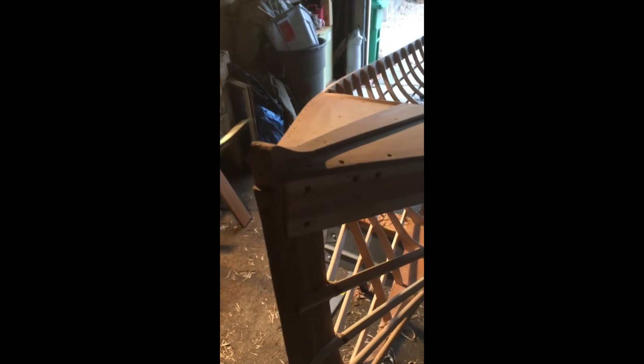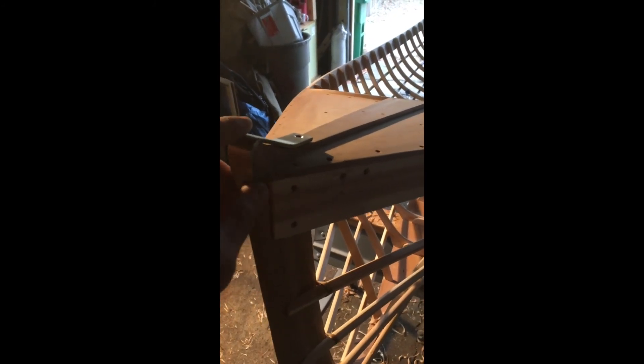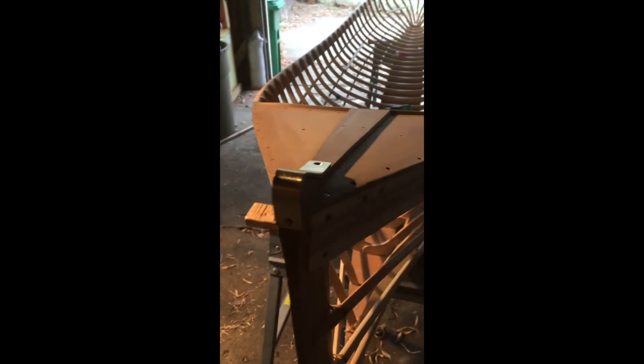Alright, so after a little bit of fussing, our piece of hardware is looking pretty good — ready to bed and fasten. We're going to call it a day.